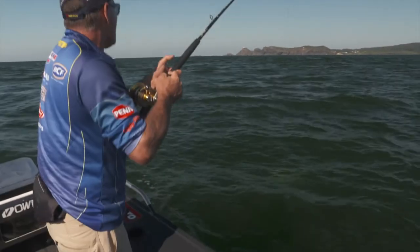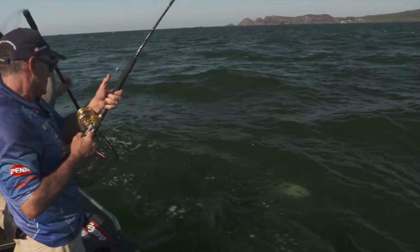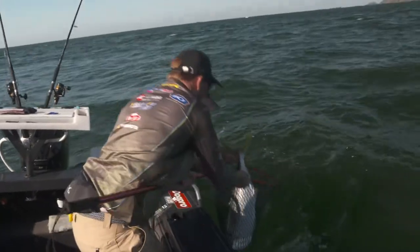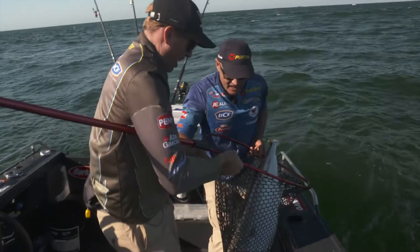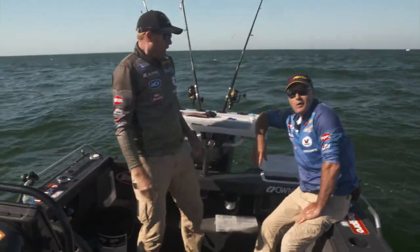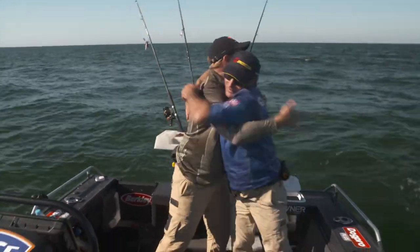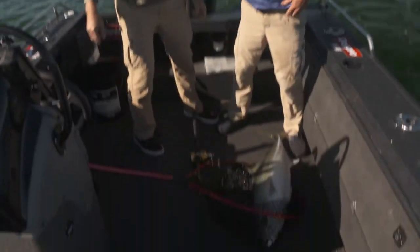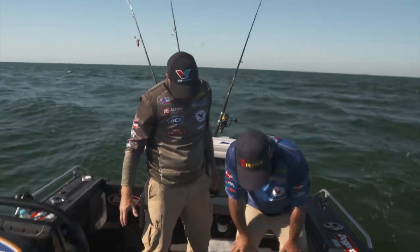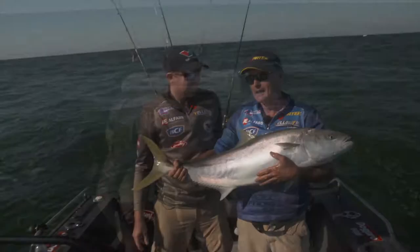Grab the net, Dom. Here I come — it's a big kingfish, another big one. Wow. One, two, three — there we go. That's a ten! Oh man, man hug! What a beast. The first one was good, the second one was gold. I've got to tell you, that is an absolute horse — a big fat fish. I'm happy, I'm excited. That is an absolute ripper. Have a look at the girth of that — that is a powerful, powerful fish.